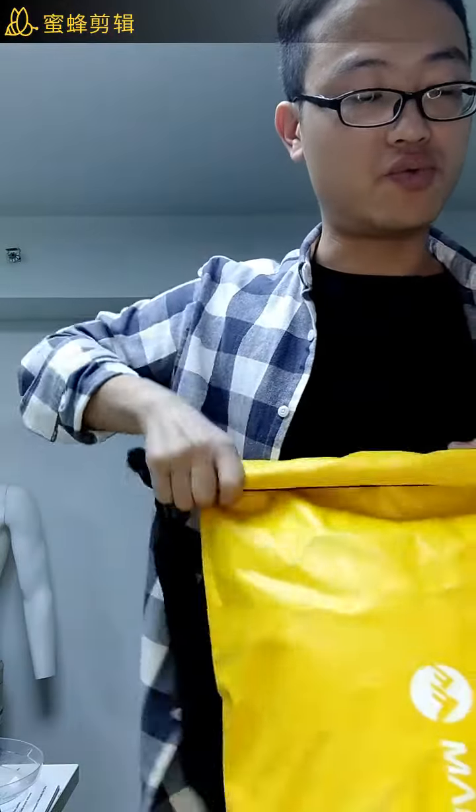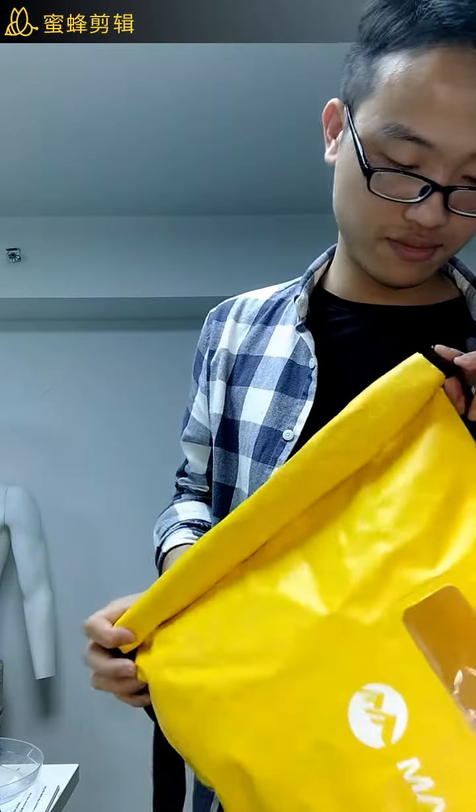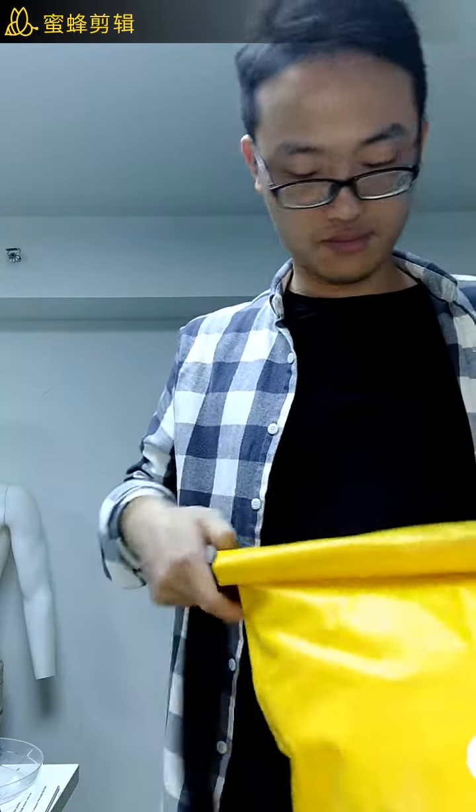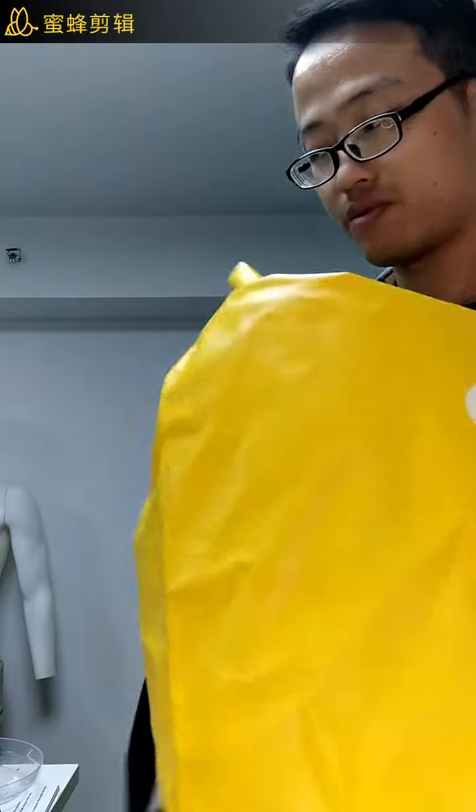You just roll down the dry bag like this and then click the buckle. Now you've got the sealed bag, same as this one.